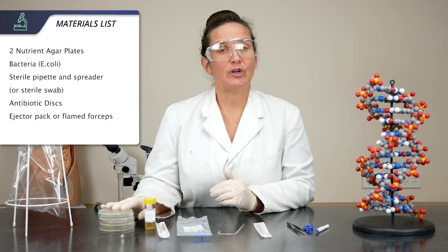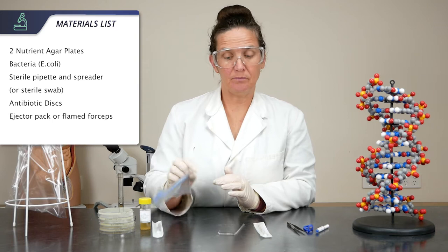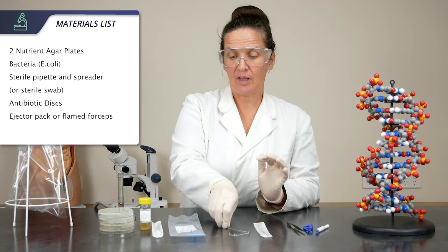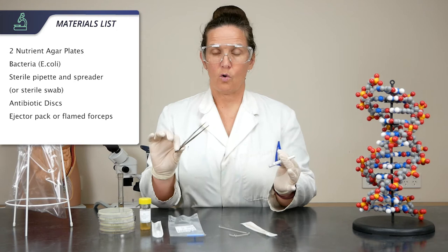For this practical you will need two nutrient agar plates per student. I've got four because I'm going to teach you two different techniques. Your bacteria, a sterile pipette, a sterile spreader, or conversely a glass spreader if you prefer. The other technique uses a sterile swab, antibiotic discs, which can be taken out using either an ejector pack or flamed forceps.